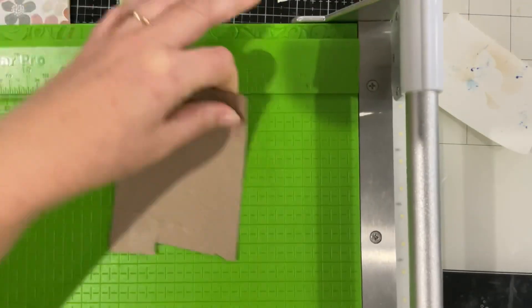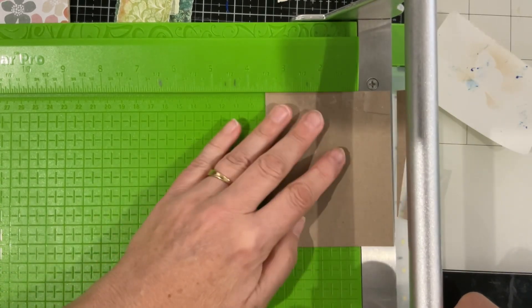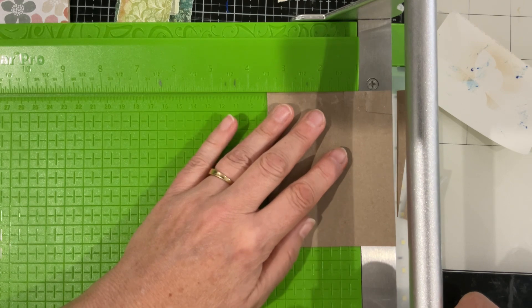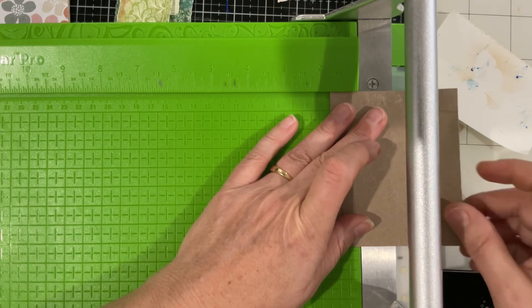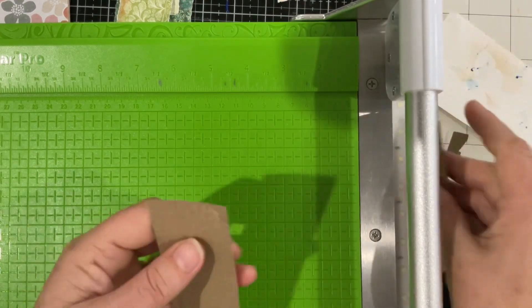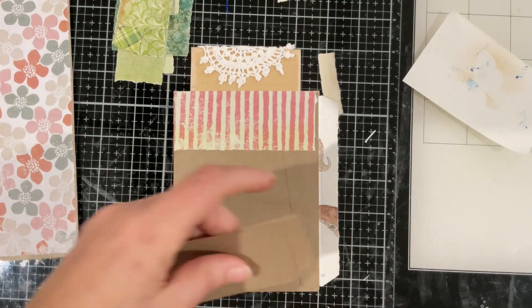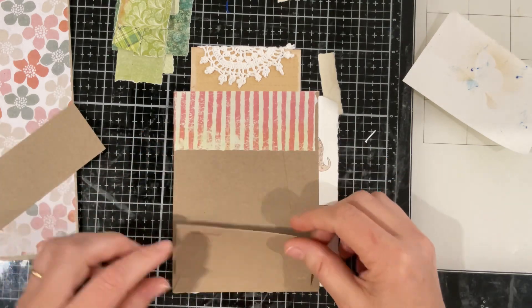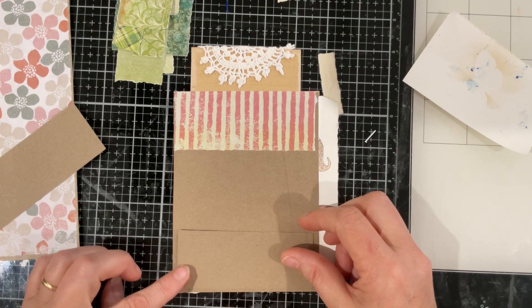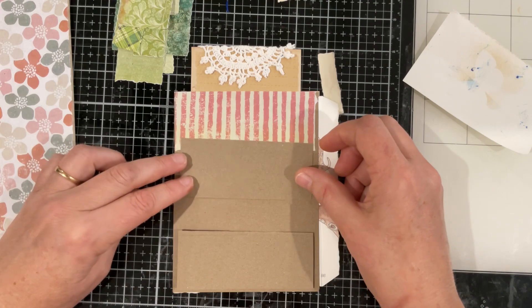Let's just cut that down a little bit, neaten it up. The size is three and a half, so if I make it one and three quarters we'll have roughly two pockets the same — that will be handy. I wonder if we could be sneaky and do two pockets with some bits — yeah let's do that!